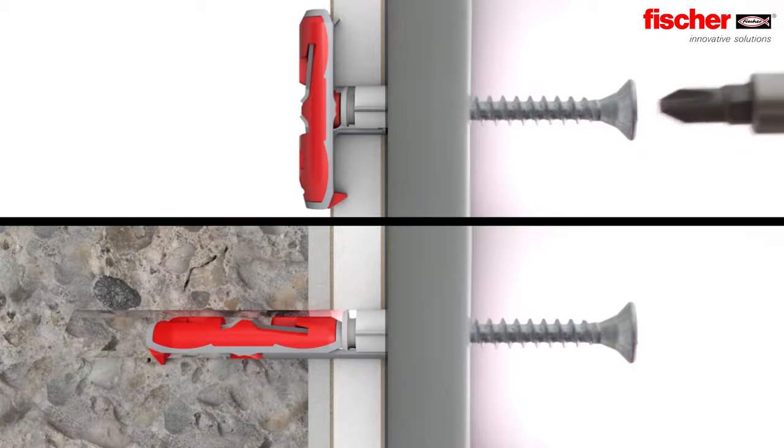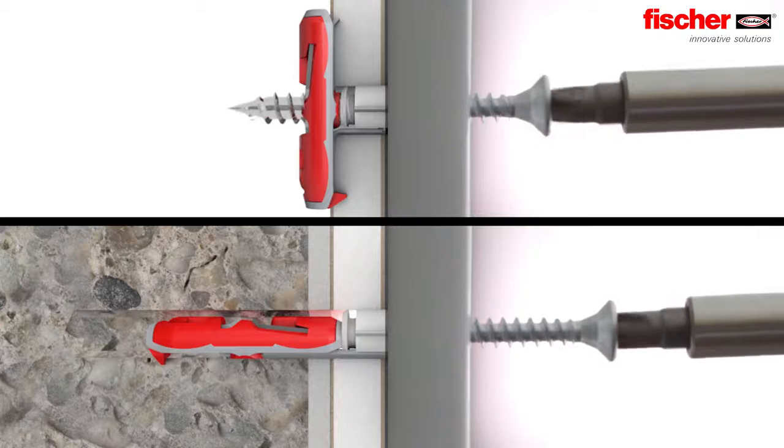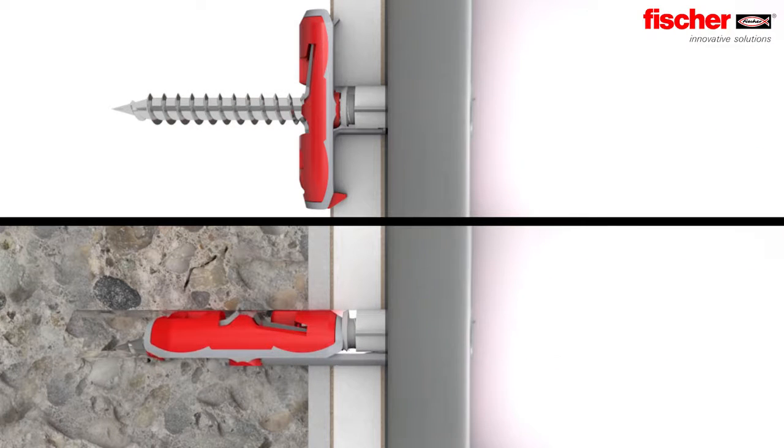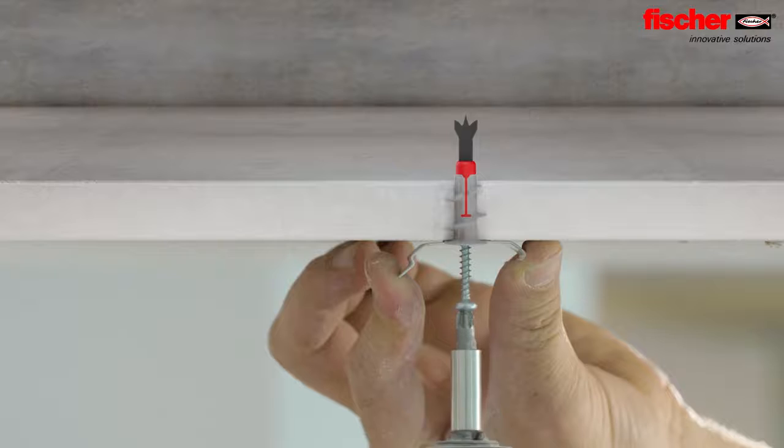The Duo Tech, as an expert in panel building materials, folds in cavity building materials. In solid building materials, it expands automatically and is perfectly in place.